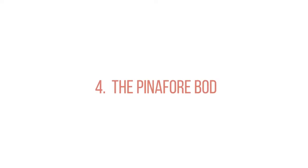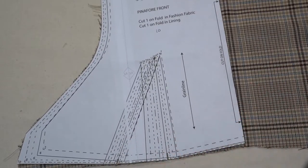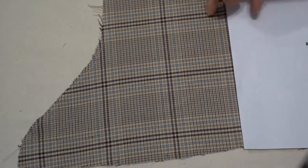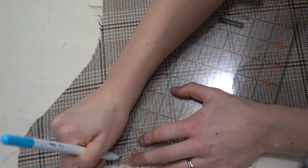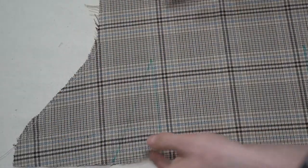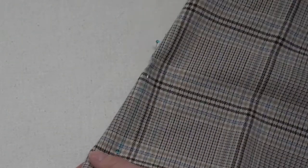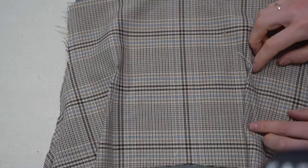Next we are on to the pinafore bodice, which is also View A. Stay stitch the curved seams, then do the darts the same way as the skirt darts — transfer pattern markings, use a quilting ruler to draw the dart. This dart has a straight side on one end and a curved side on the other, so make sure you are carefully pinning the bottom and top, matching those lines for a nice fit.